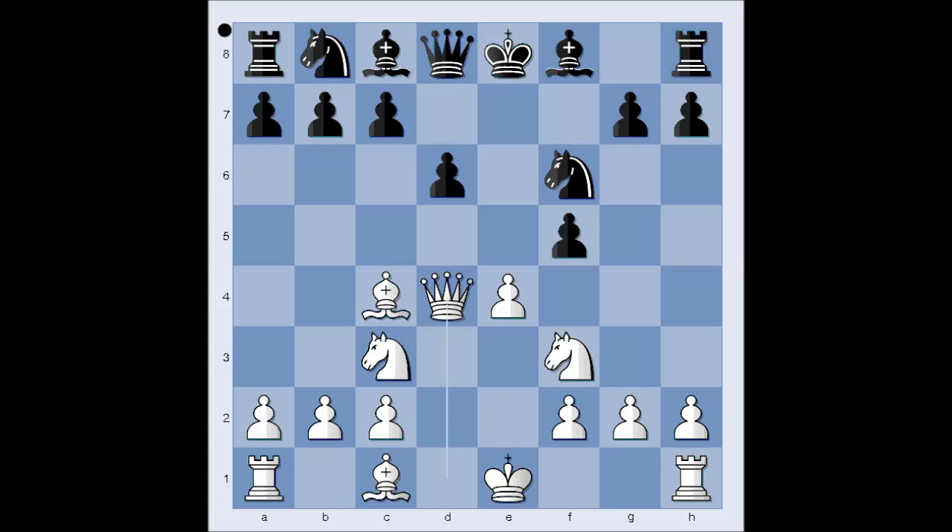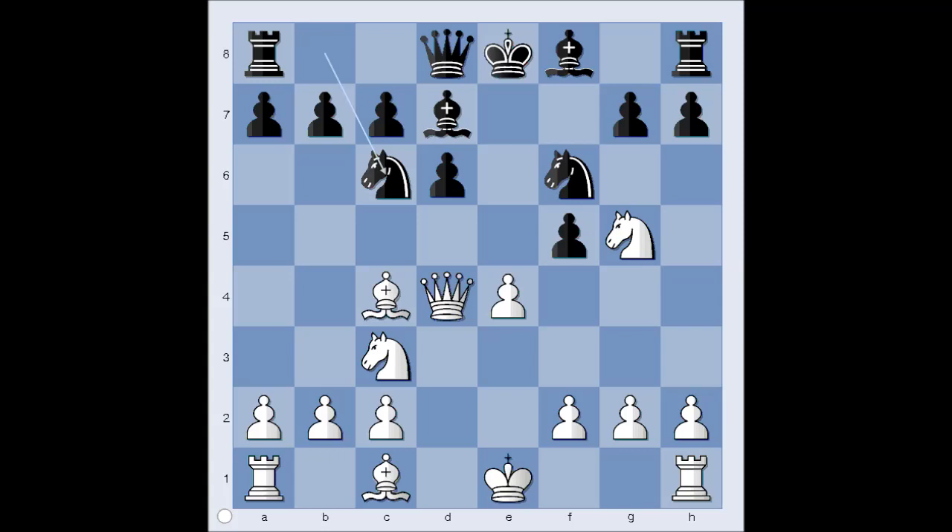Bad choice. Knight to C6 is the best move, attacking the queen. Why is this so bad? Let's have a look. Knight to G5 was played. Knight to C6 — one move too late.